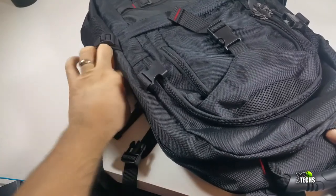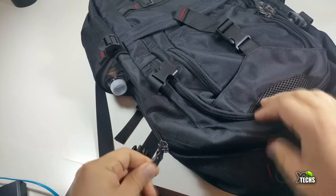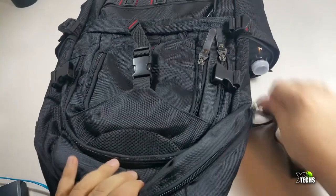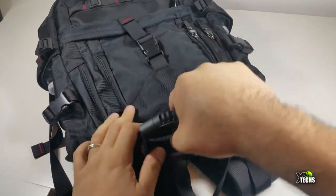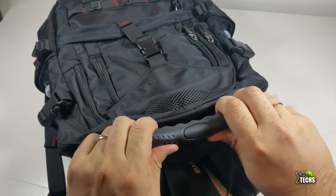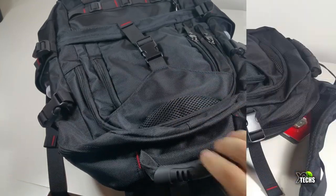This is very affordable and really good whether you're going to college, school, business, traveling, short hiking, camping, or outdoor activities. It doesn't weigh that much. The handle on top is very durable and hard so it won't break, and it makes picking up the bag very easy.